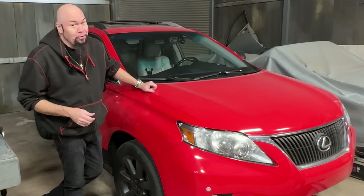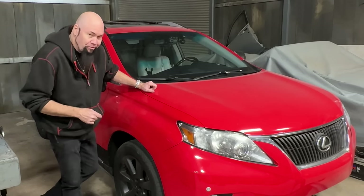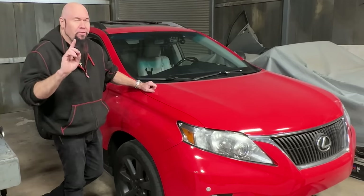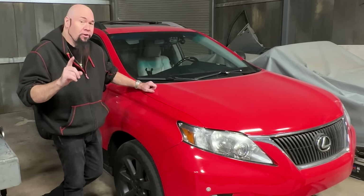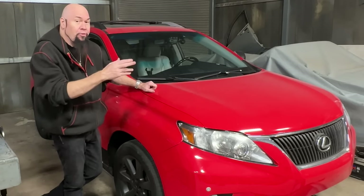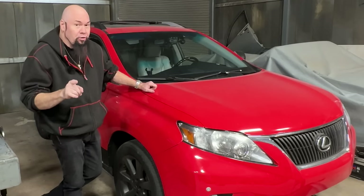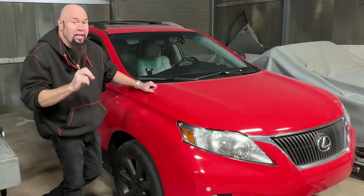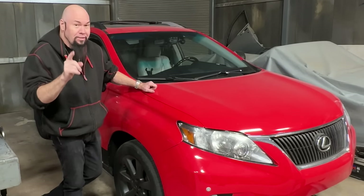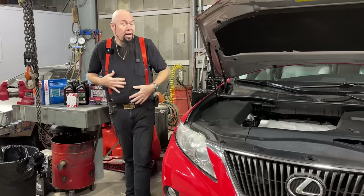We're back in the shop with another oil change. This is my 2011 Lexus RX 350 that we featured on the channel before. We're going to do an oil change and there are going to be a few surprises. If you're planning to watch this video to learn how to change the oil on your RX 350, please watch all the way through to the end. You're going to need to learn about what tools you need and how the oil filter cartridge is a little different than some other cars.